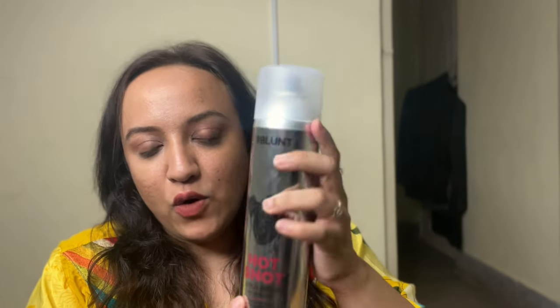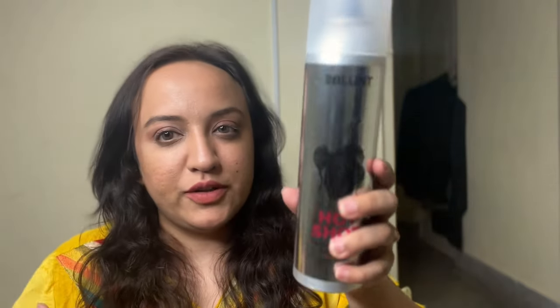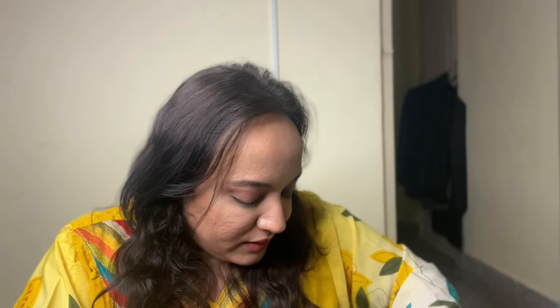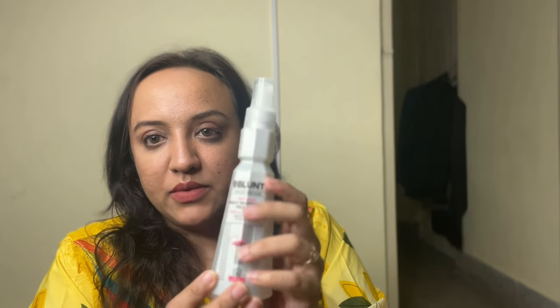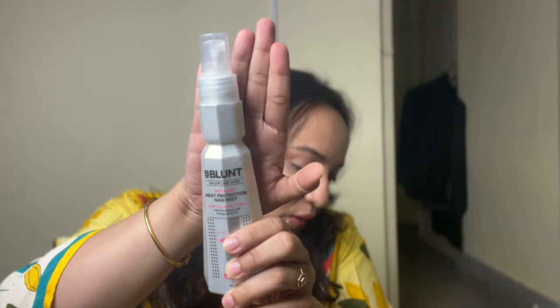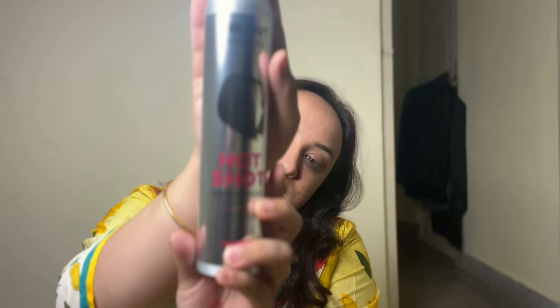I'm going to show you everything that's in the box with no particular order. So first things first, I have Bee Blunt Hot Shot Cold Spray for hair styling — you use this after straightening your hair. Then I have Bee Blunt Hot Shot Hair Mist, which is used before straightening your hair. And then I have the Bee Blunt Hot Shot Finishing Spray. So these are the three products.